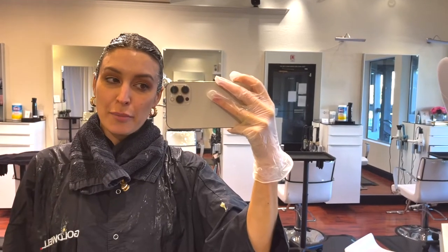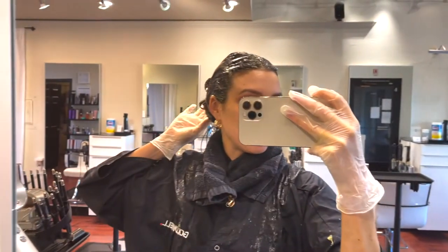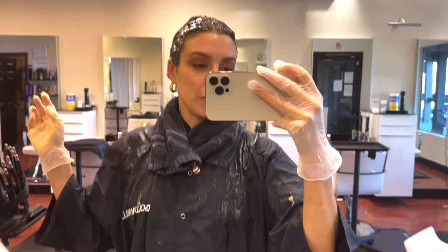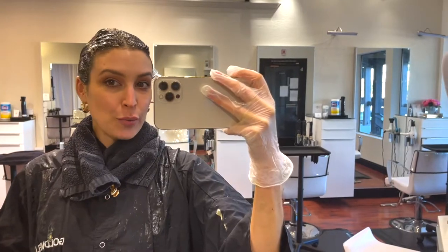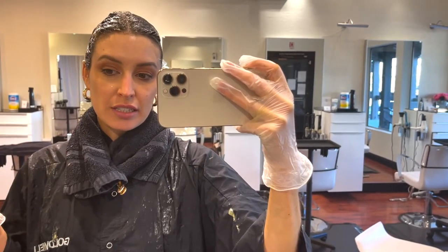I've applied the product all throughout and I just clipped up my hair in the back. Despite trying to be careful, I made a gigantic mess — it's all the way down and the floor has color on it too. So seriously, be very careful not to get the product on something you'd hate to ruin. Now I'm just going to wait 15 minutes, then shampoo, condition, and style as usual.